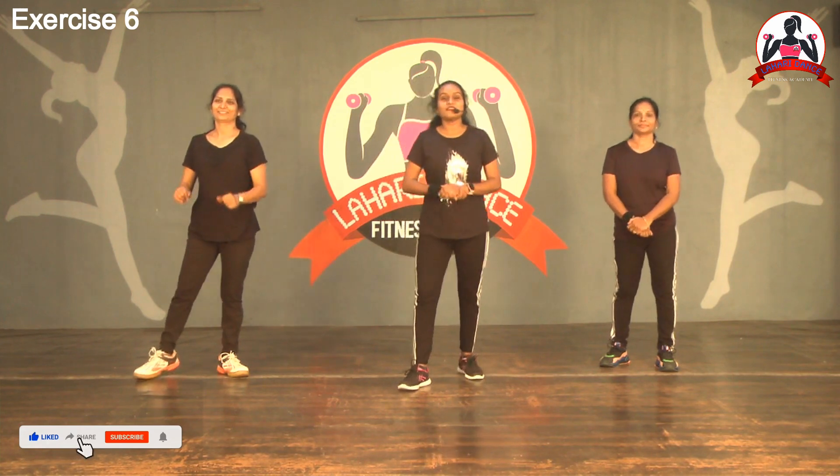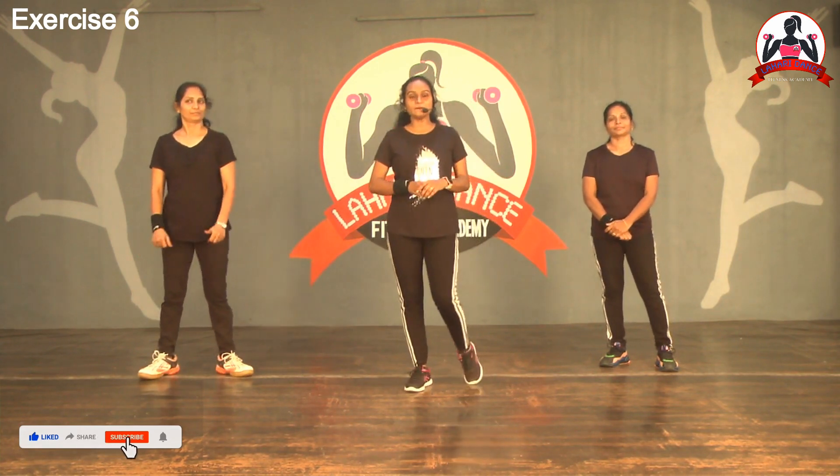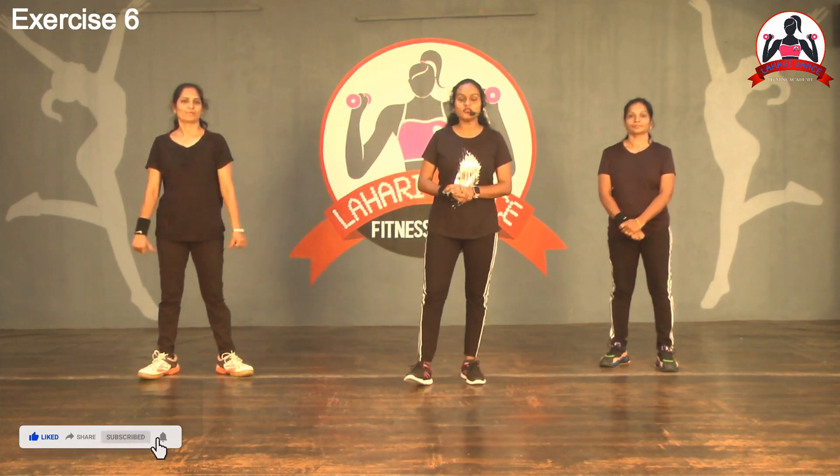Hi everyone, welcome back to Lahari Dance Fitness Academy, Telugu Aerobic Exercise Workout.